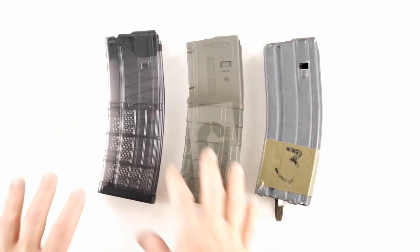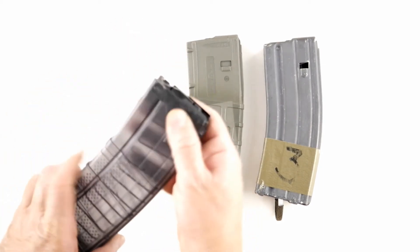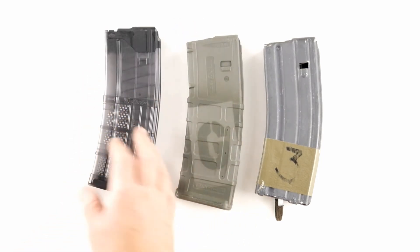For my purposes I really like the Lancer mag — I think it's the best of both worlds. It's got the metal feed lips, it's got the plastic body, and I like the translucent body. I also have some that aren't translucent.